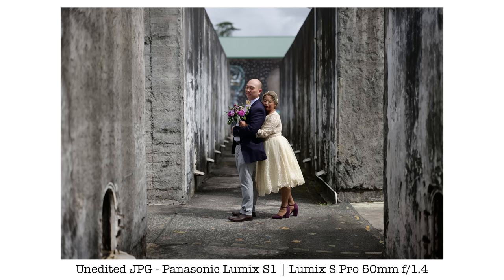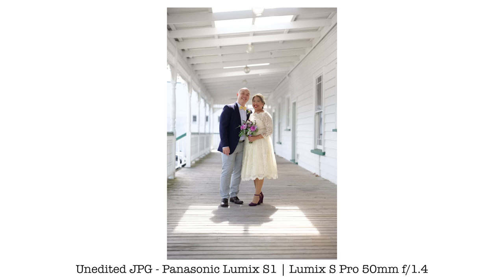In terms of image quality, both the S1 and S1R deliver excellent results. The dynamic range is very, very good. The sharpness is also very good with all three lenses currently available — the 50 1.4, the 24-105 f4, and the 70-200 f4 — all very sharp from center to edges. The colors are also very nice. Even the unadjusted JPEG straight out of camera looks great. I think Panasonic has definitely improved their color science a lot in the last few years.